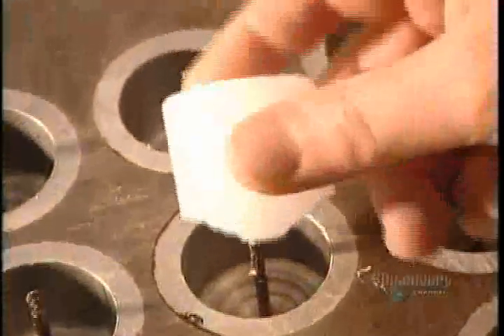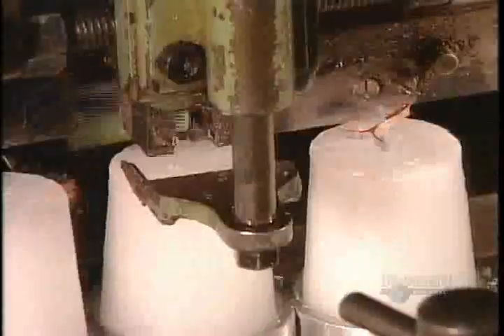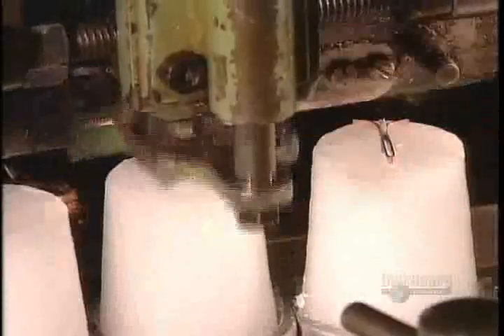A pin inside each mold created a channel for the wick. Now another type of automated wicking machine inserts a wick and secures it in place with a metal clip at the base of the candle.